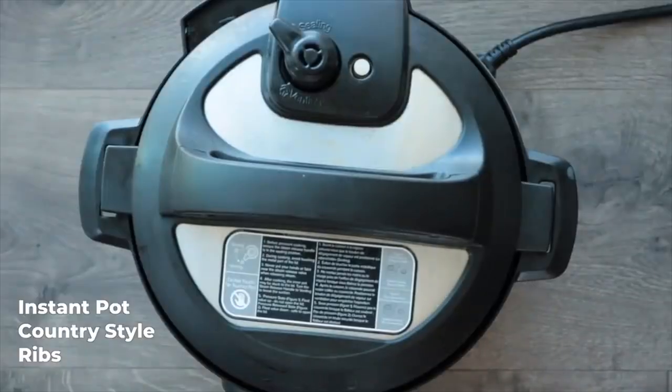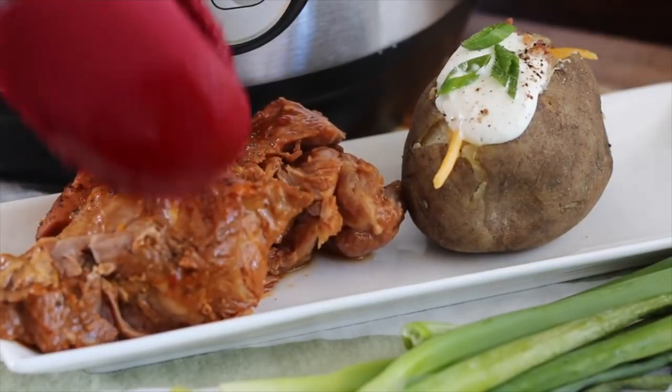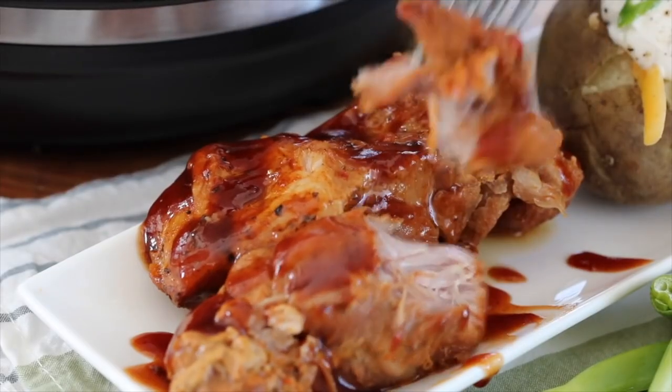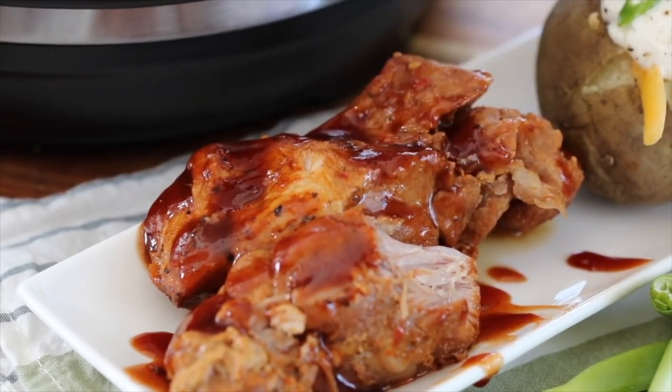After the 35 minutes, let it naturally release the pressure for at least 15 minutes, and then you can open up that lid and your ribs are done. You can eat them just like this if you like. I personally like to take the ribs, put them on a foil-lined baking sheet, baste them with a little bit extra barbecue sauce, and then broil them for about three to five minutes or until they get just a little bit caramelized on top. They have such good flavor that way.